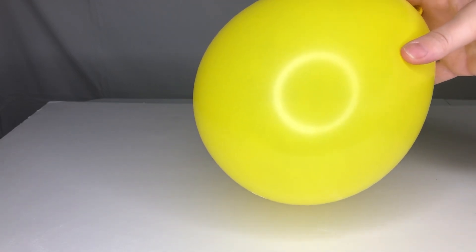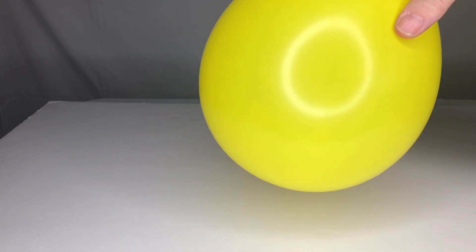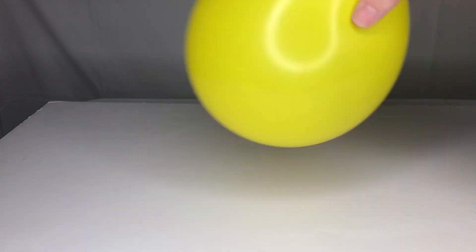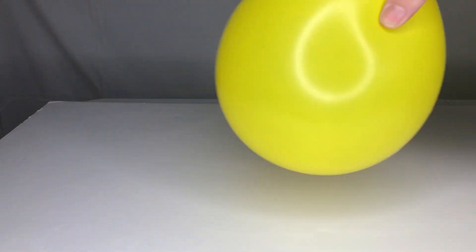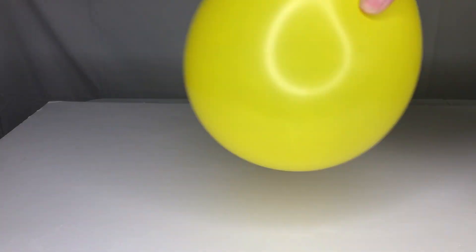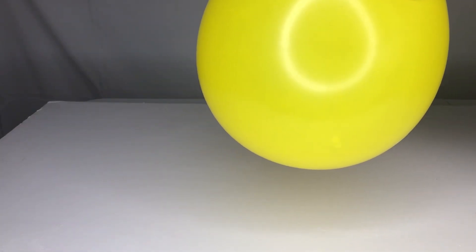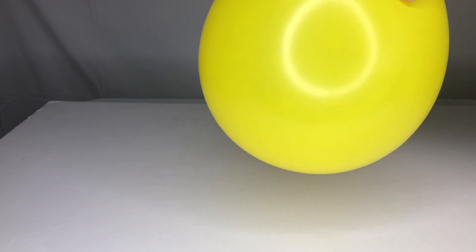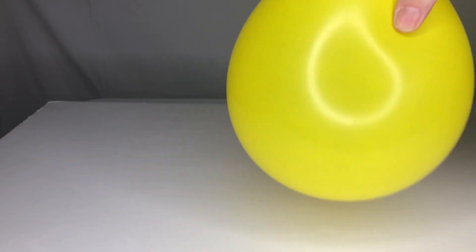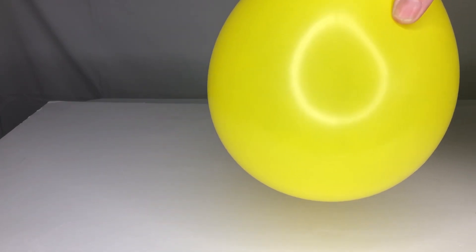It actually starts to make the sound, and you can see the hex nut at the end come down to the bottom. I'm going to do it again so you can see the hex nut.